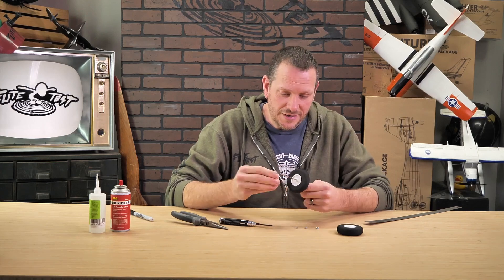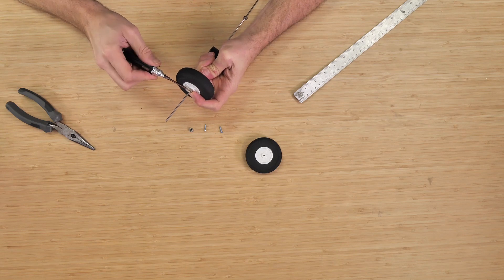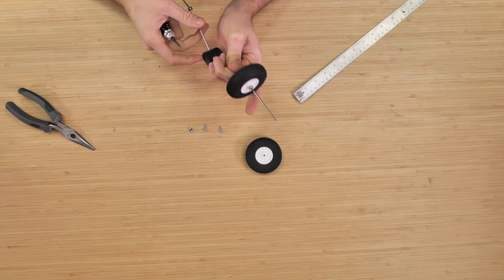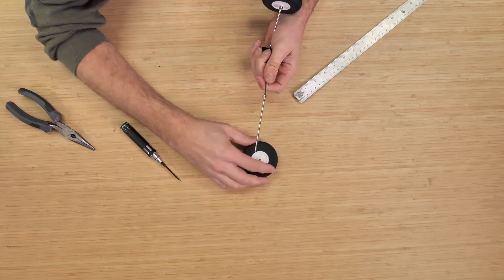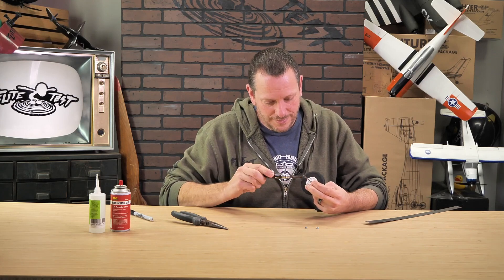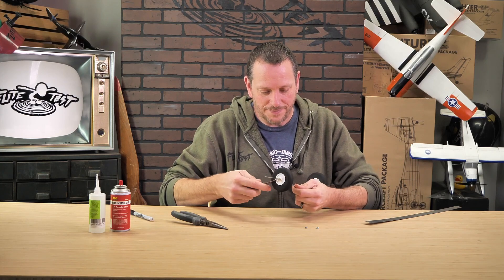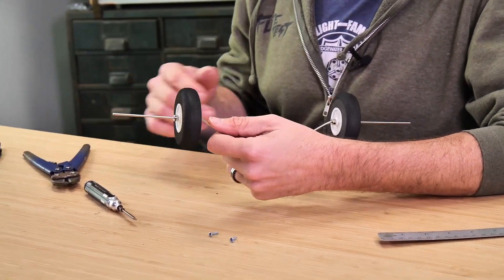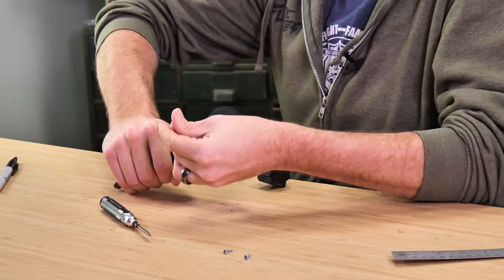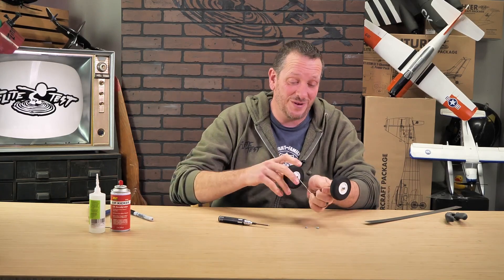Now that we have our inner wheel collars on, we can slide our wheels in, then take our second set of wheel collars and give it about a millimeter of space — just about the thickness of a sheet of paper. Same process on the other side. You never want to make your wheels where they lock and are too tight — just a little space is all you need. We have some extra wire on both sides which we'll trim with pliers or wire cutters, getting as close as possible. At this point our landing gear is done!